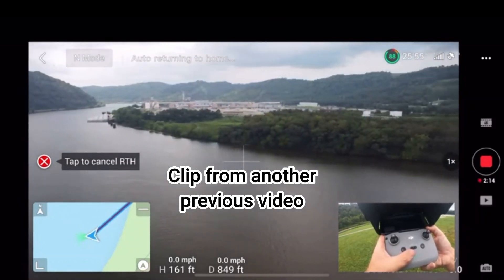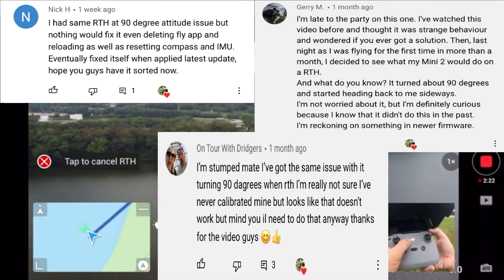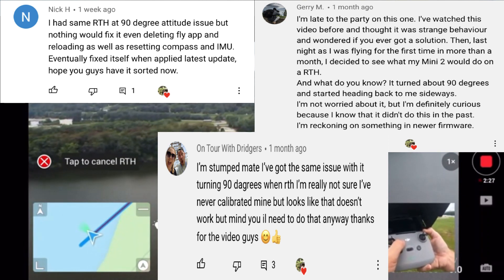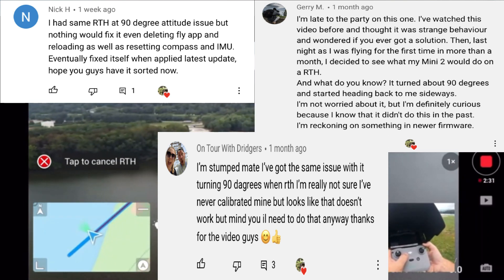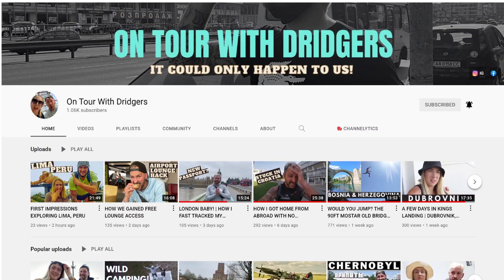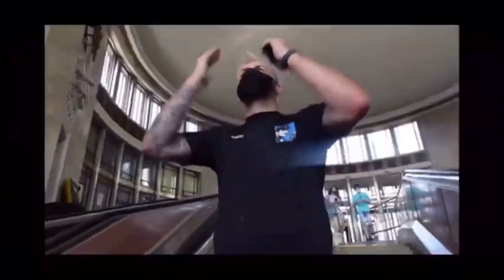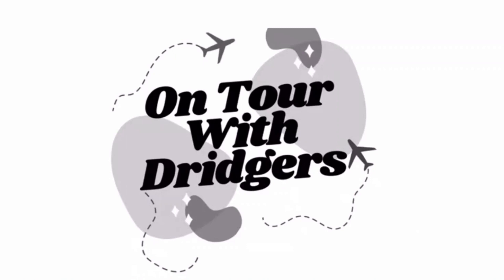There were actually three other people that left comments on our previous videos saying they've had the same issue — Nick H., Jerry M., and On Tour with the Dridgers. Nick and Jerry both unknowingly solved their problem; they don't know what they did to fix it. Ben and Rhian from On Tour with the Dridgers still have the same issue — check out their channel, a young couple from England on a world tour. Let them know where you were sent, send them some love, and subscribe. Problem solved. It's about time. Our little arrows are fixed. That is all. God bless, guys.